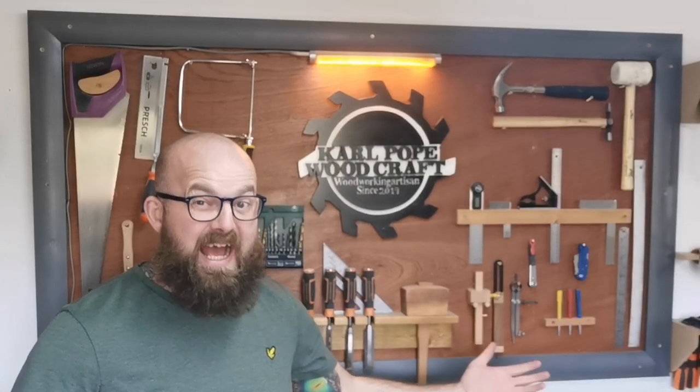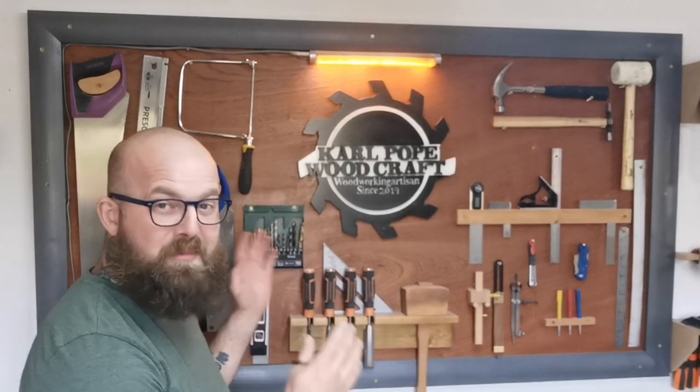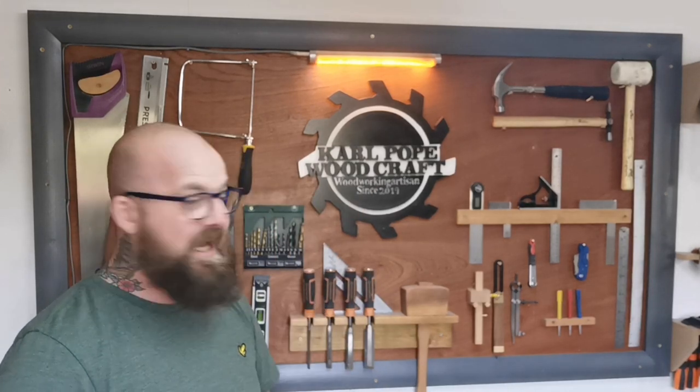This is the very first one and it may well be the last. And where else to start but at the tool wall — it's the heart of the workshop for me. Everyone says it's a table saw, which is debatable, but for me this is my go-to location where I have everything that's handy.